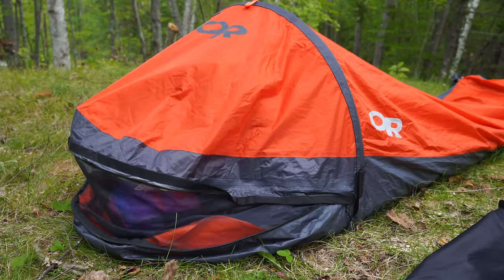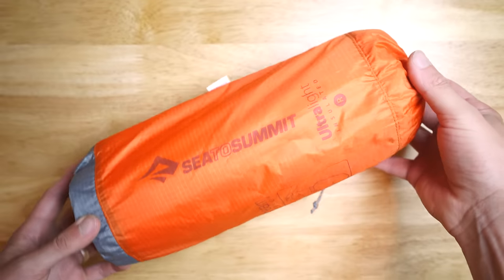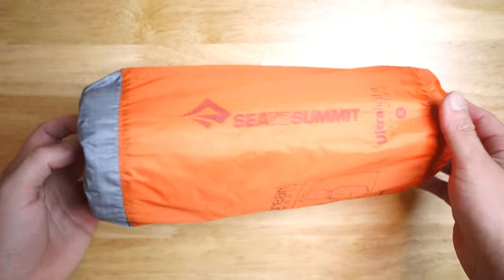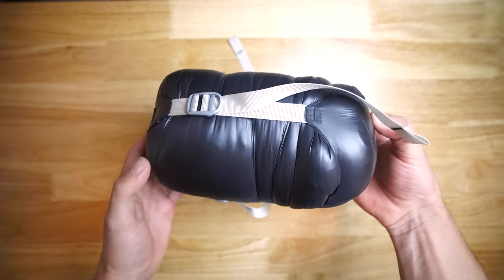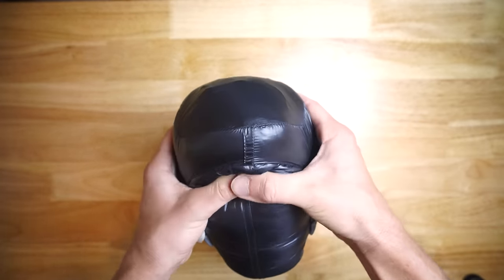Inside the bivy I have a Sea to Summit insulated sleeping pad. I have nothing but good things to say about this pad — it is incredibly easy to blow up and take down, packs down small, and is light enough for me. Finally, the last component of my sleeping setup is the Aegis Max down sleeping bag, very well known among ultralight backpackers as a great bargain bag.